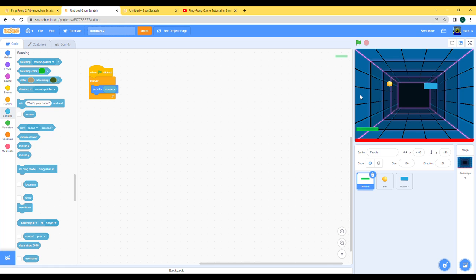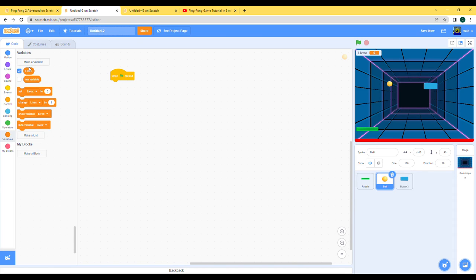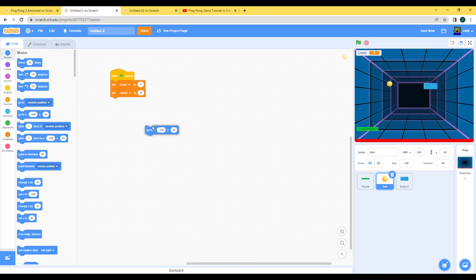Now let's go to the ball's code. When clicked, let's make the variables — lives and speed. I've made speed a slider, but we're not gonna be changing the speed here so we can keep it as a constant variable, set to 10. Let's do go to center, and point in direction 180 so that it goes straight down when the game starts and doesn't hit bricks for you. Then let's show.